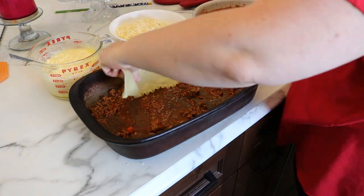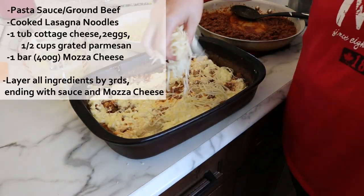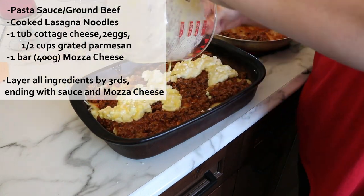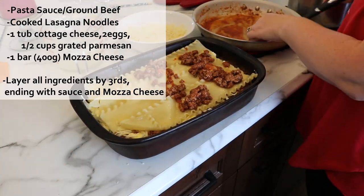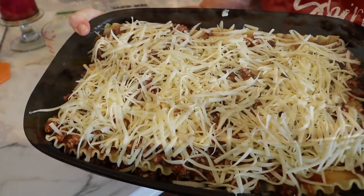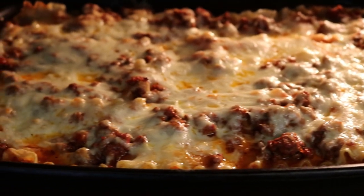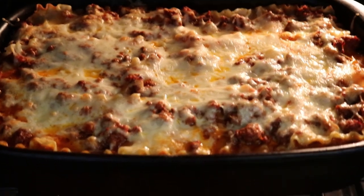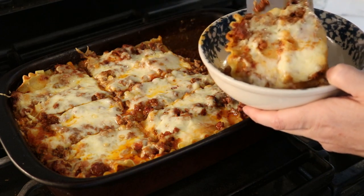Lasagna is one of my favorites to make in my nine by 13 stone. My recipe uses pre-cooked lasagna noodles, a meat sauce with ground beef and canned tomato sauce. My filling is half a cup grated Parmesan cheese, two eggs, and one tub of cottage cheese. In between all the layers I put lots of mozzarella cheese as well. The reason I like baked lasagna in a stone is because there's a crispy factor to it that I just don't get from a glass nine by 13. It almost tastes like you're cooking in cast iron — so homey and comforting. If you haven't tried lasagna in a stone, give it a try.